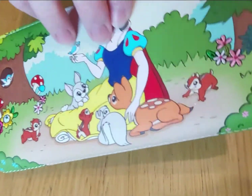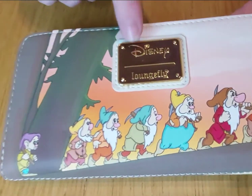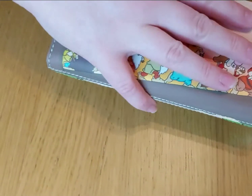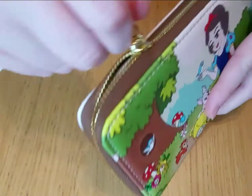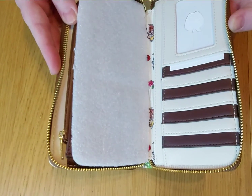If we turn it over you have the Seven Dwarfs and the Disney Loungefly metal tag. Now this purse is huge — if you look at my hand, it's massive. It's got an all-round zip and it opens fully, which is fab.